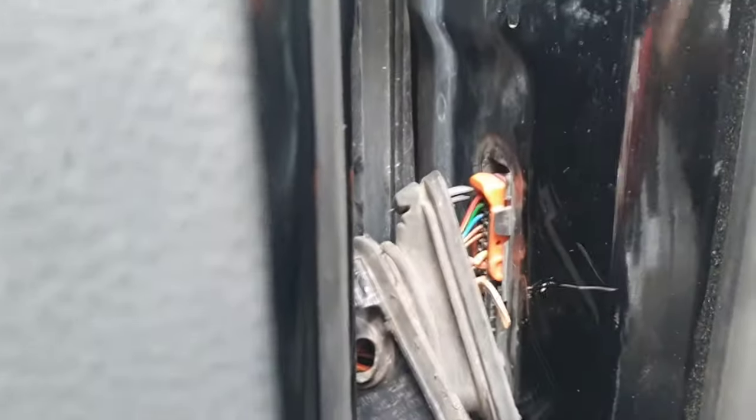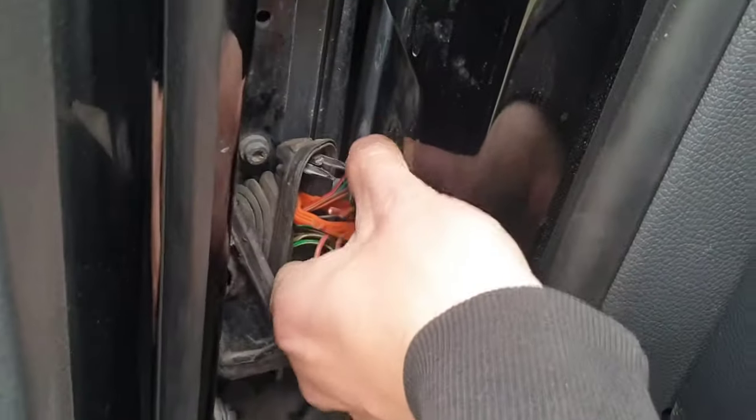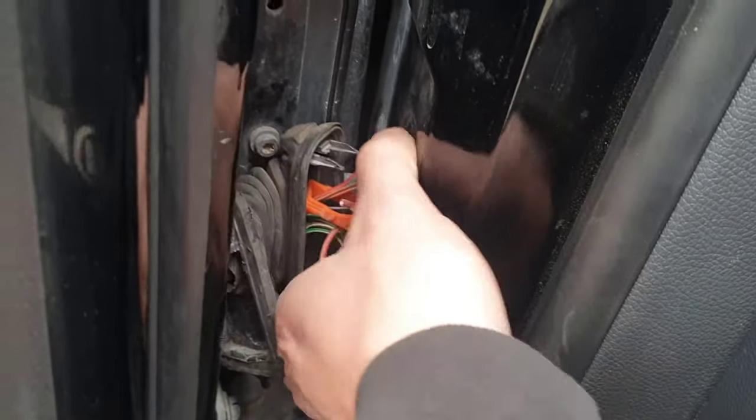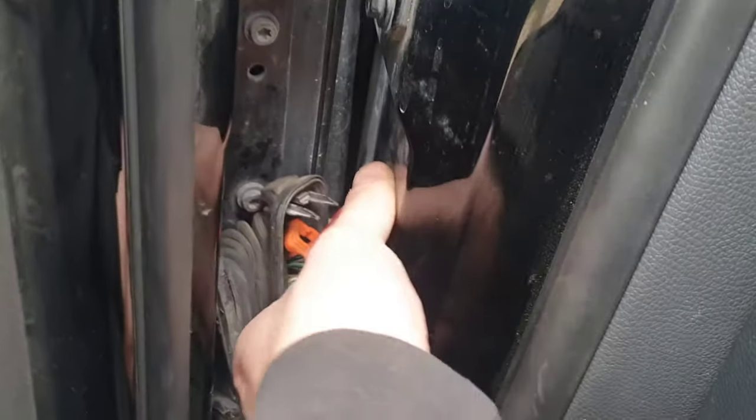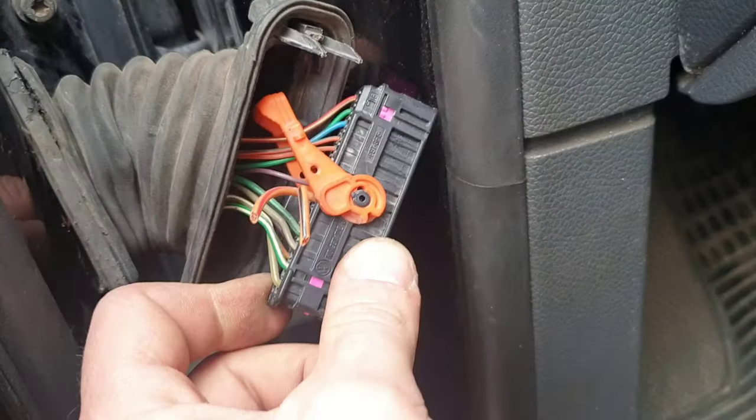First, we need to remove the rubber sleeve and disconnect the plug. To remove the connector, you have to unlock the security key that holds it in place. Once it pops, pull it down a little more and then remove the connector itself — give it a wiggle and off it goes. To fix the wires, I'll be removing them from the connector. To do that, I need to remove the security key, which is this purple plastic piece running all across the connector.